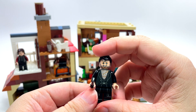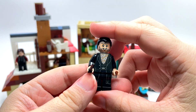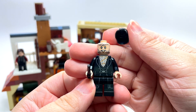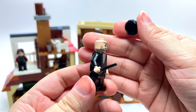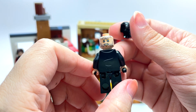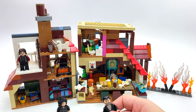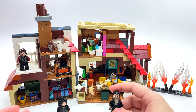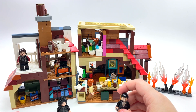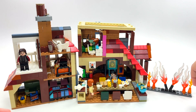We also have Fenrir Greyback. I think he looks a lot like the old one I have — the printing is slightly different, but I don't have the old one out right now to confirm. If it is different, I'll definitely do a comparison for that too. This set actually presents itself with lots of comparisons — between minifigures, the set itself, and the old Burrow. But let's take a closer look at the house itself because there's a lot of stuff included.